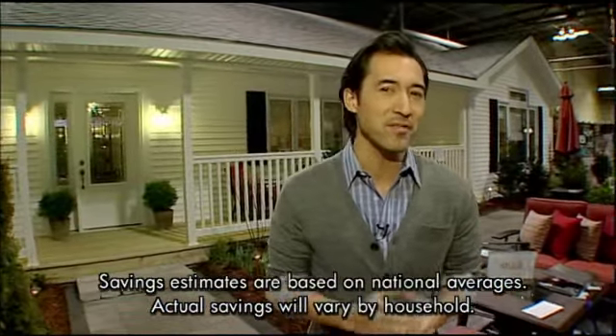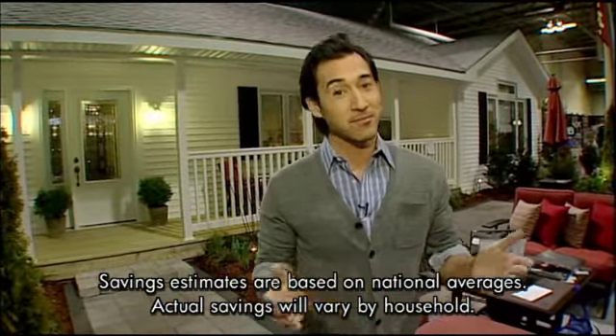Thank you for joining me in this Sears Dream Home. You've had a chance to see what a home audit looks like. If you apply these tips and tricks, you can save upwards of $1,500 a year. It's that simple.